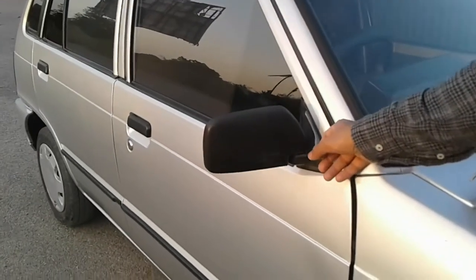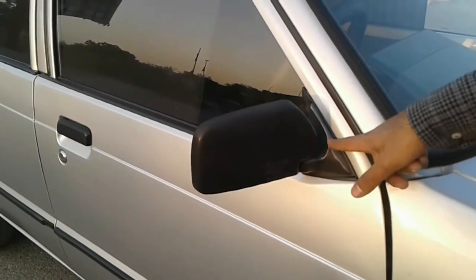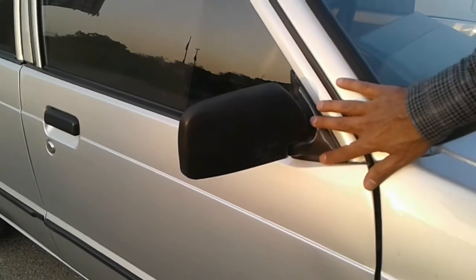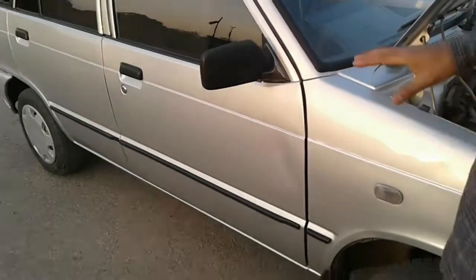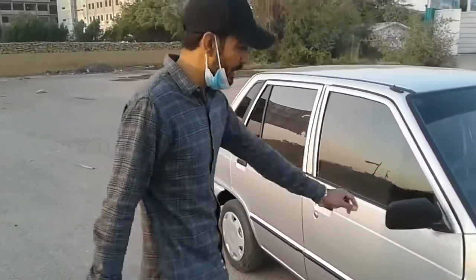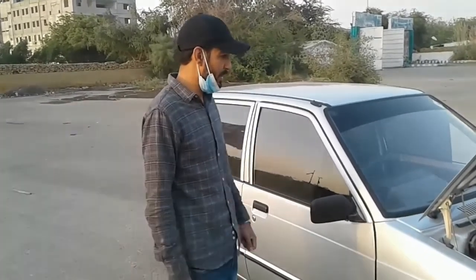If you use aftermarket parts, they are in plastic mode. The stock came with a silver or metallic frame material, which has been installed here. This side is a little loose, but otherwise it is fine.